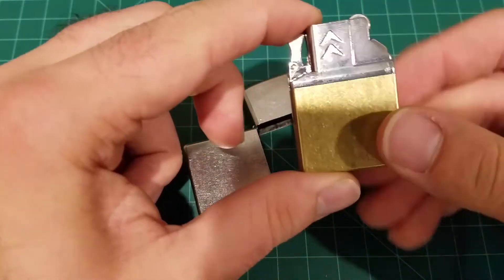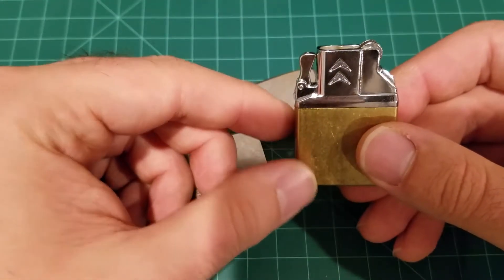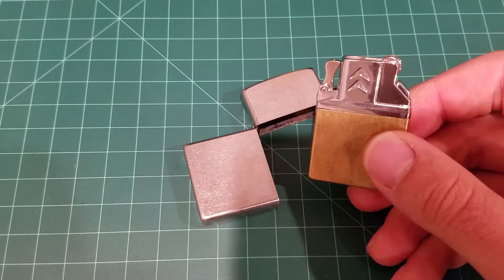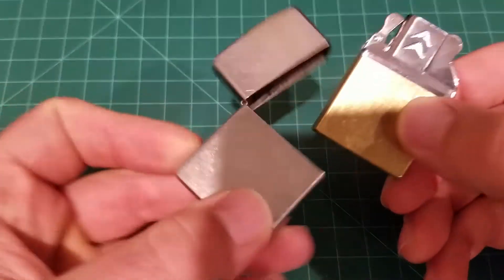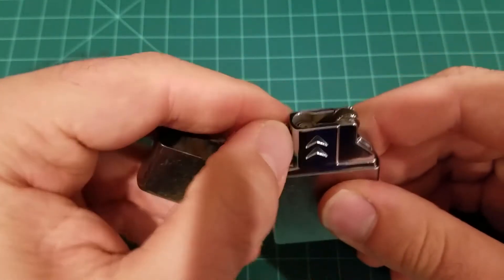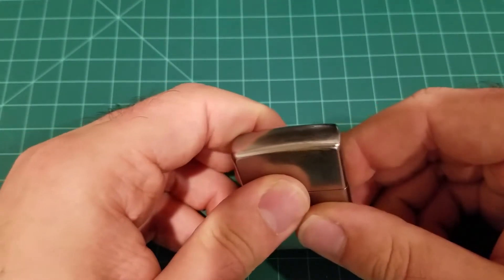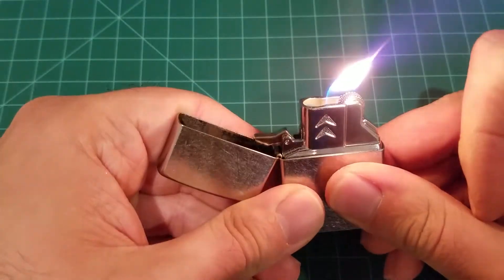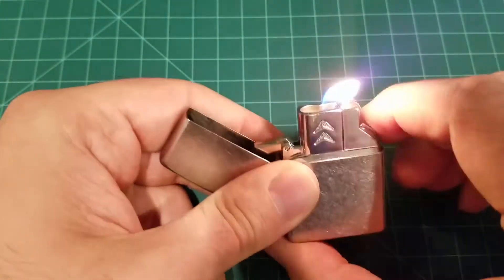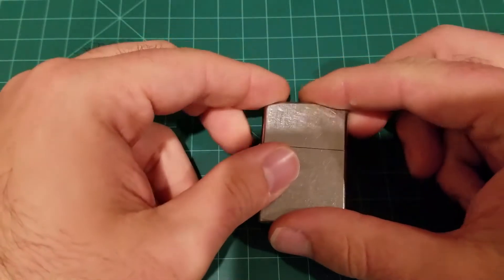From what I can tell, the manufacturer seems to picture this in their ad suggesting you can use it by itself without the casing, but I don't think that would make much sense since it fits the casing so well. As you can see, it just slides right in and holds nicely. The flame is activated by the cam — as soon as you open it you hit the spark and it fires up — and by pressing this button you can switch between the flames.